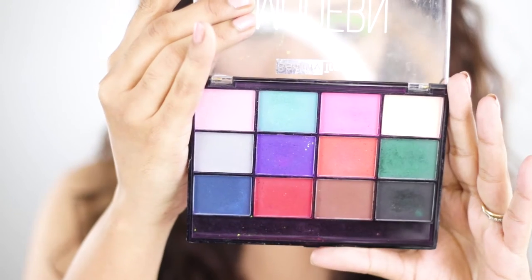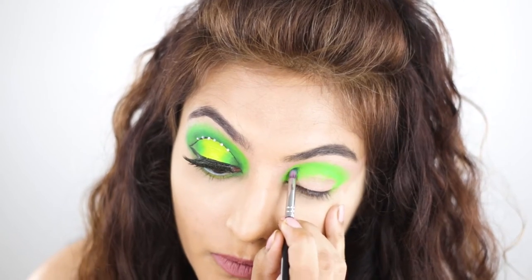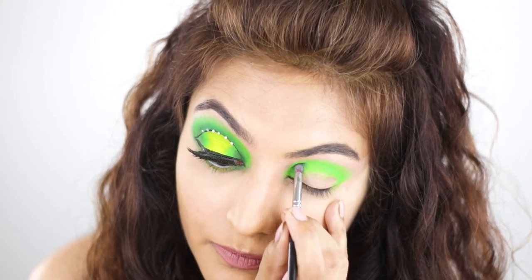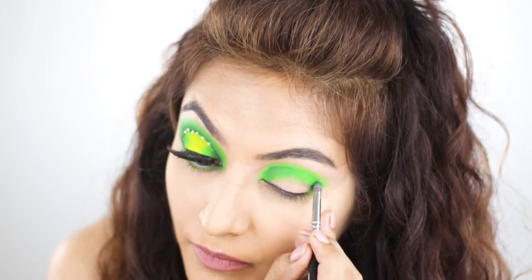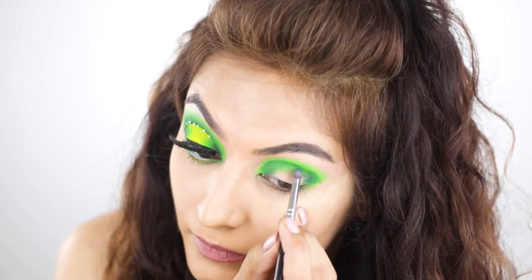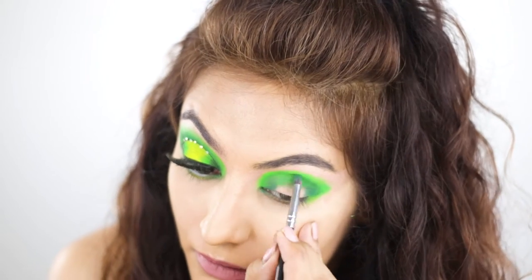I'm going in with the Beauty Treats Modern Mattes palette. I'm going to use the moss green shade — guys, this is a $2 palette. As you can see the eyeshadow is not wanting to layer well with the neon pigment. It tends to look a little patchy, but the spotlight eye needs that depth. I'm using the pack 201 and just attempting to blend.